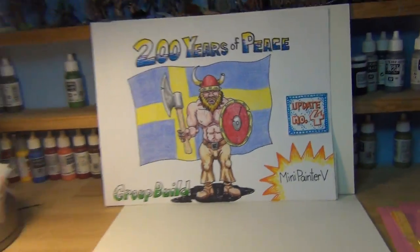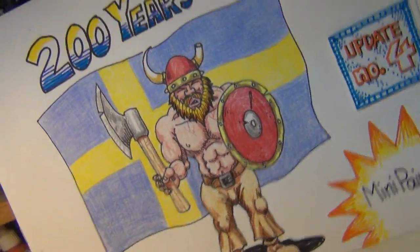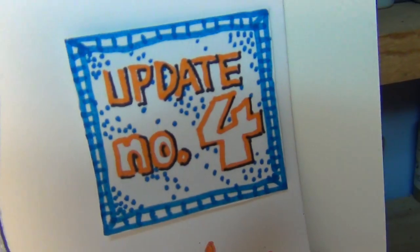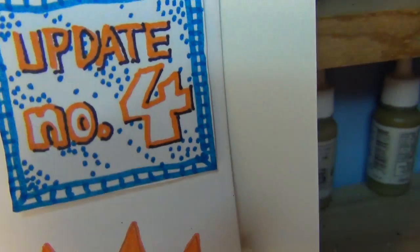Guten Tag, Mine and Model Maniacs! This is Panzerman Bill of Panzerman's Bunker, coming to you with a SAW updates get number four. Not number three and not number five, but number four.